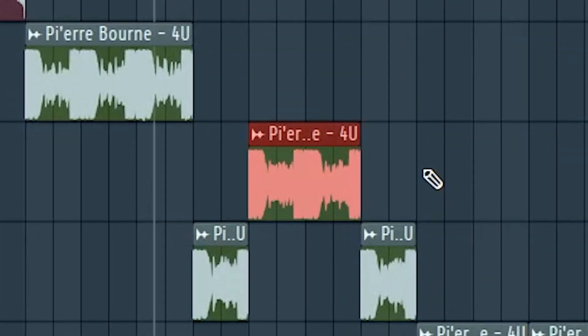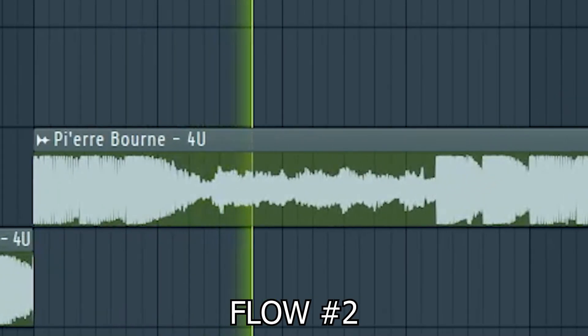Between the two bars there's a pause, and then there's a longer version of that flow where there's no pause. Then there's a switch-up.